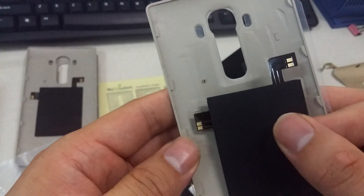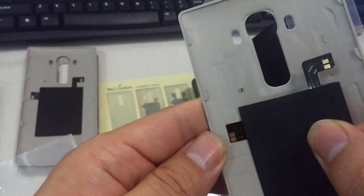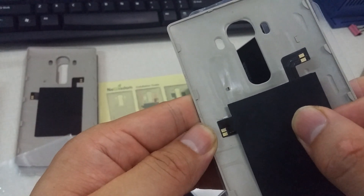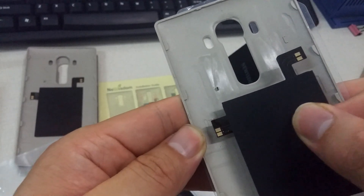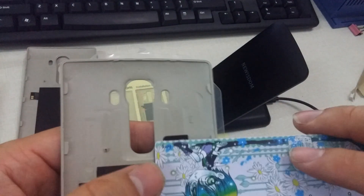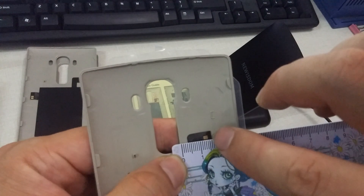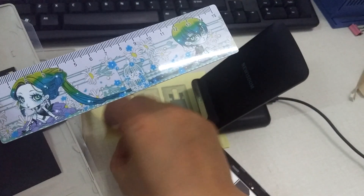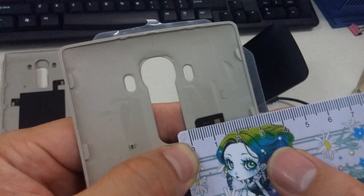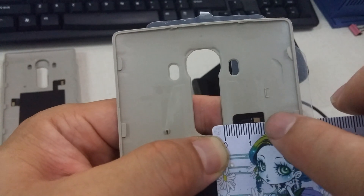Let's take a closer look. You can see here — it almost covers the whole cover, almost covers it. Let's check here. You can see it's about 1.4 cm.